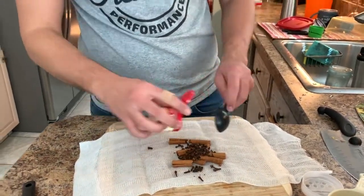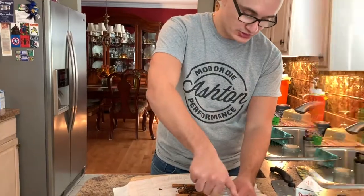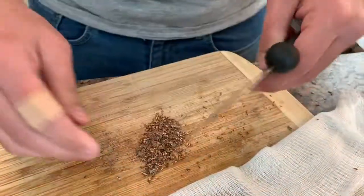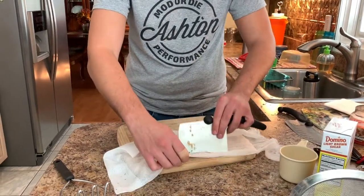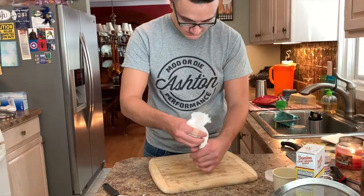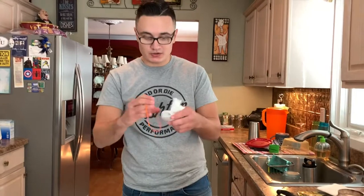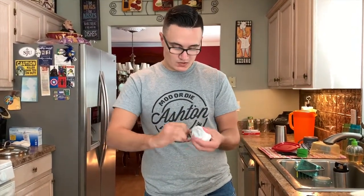Just use the rest of the cloves since there's not much left. Now this is a tricky part — you need one nutmeg, and they can be a pain to cut so be careful with your knife. Once you're done, put your nutmeg into the cheesecloth, fold it up, and tie it with a rubber band or whatever you have.